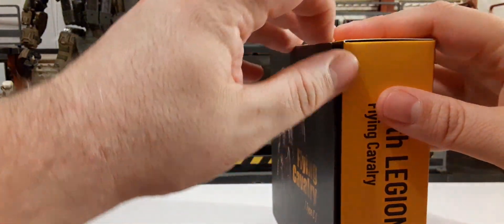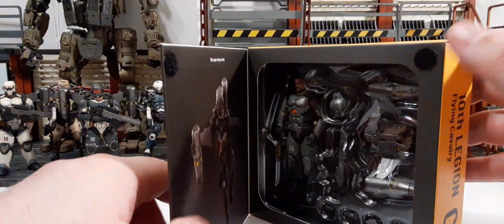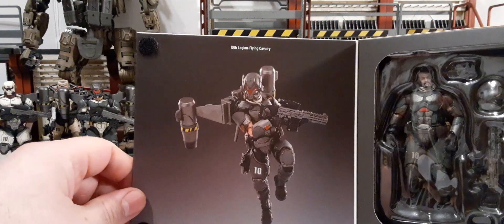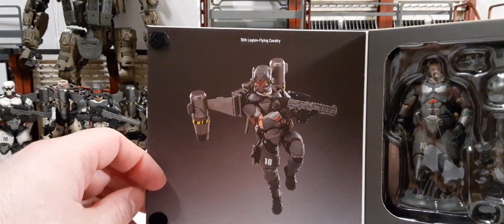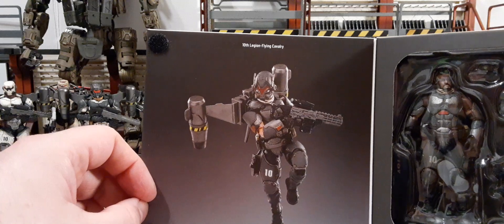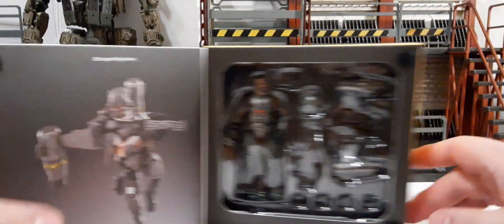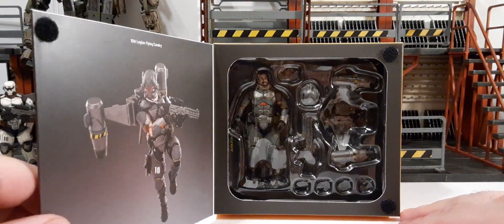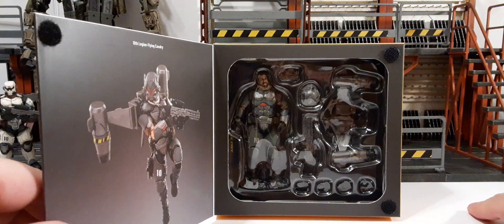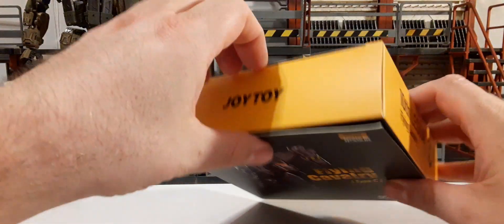There is a nice window box here with two round pieces of velcro in each corner. Here is the inner flap — it says 10th Legion Flying Cavalry with a nice photo. And here is the figure inside the clamshell where you can see the figure and all of the accessories.